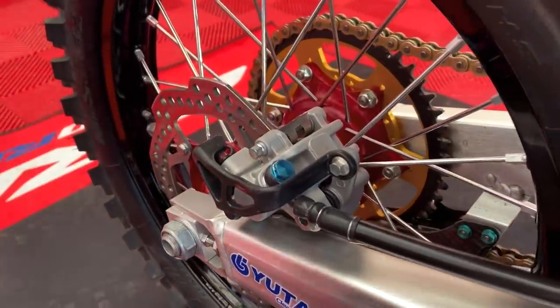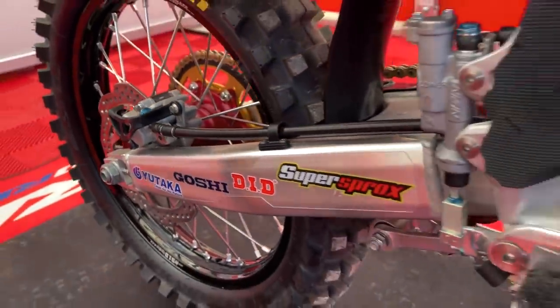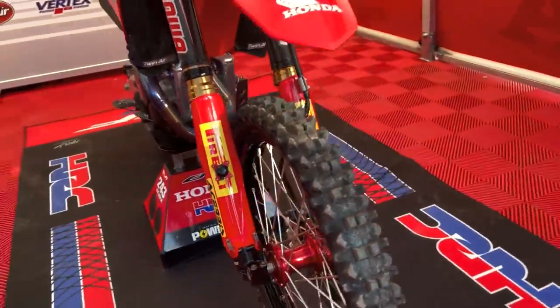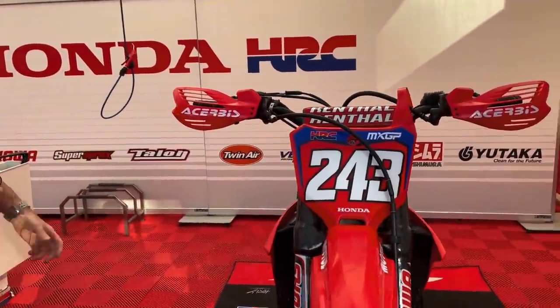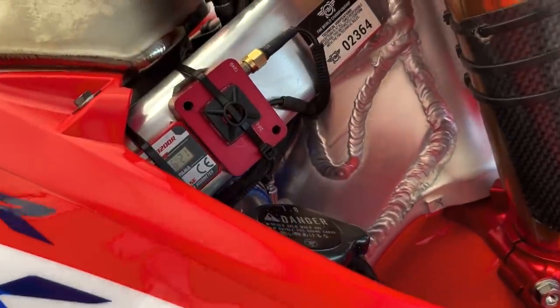Moving to the rear, we have a 240mm brake disc on the rear and a 260mm on the front — it's pretty much standard size. Tim's quite easy on the brakes. We also have a few more electronic components, again just to try to get all the data we can from the bike and its performance — exactly what it's doing on track.